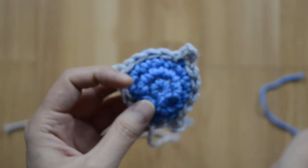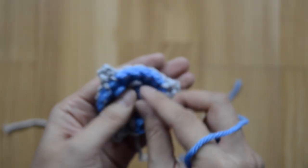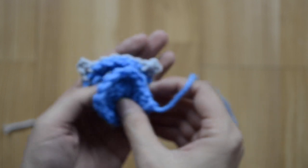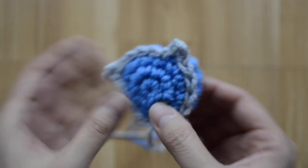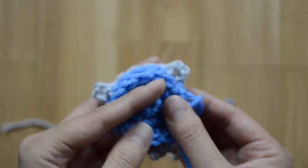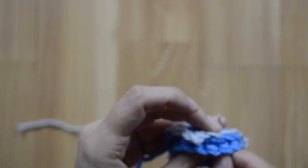I want it to have a strong structure, so I'm going to sew it onto the back so that it becomes a strong shield. Go ahead and sew them together.